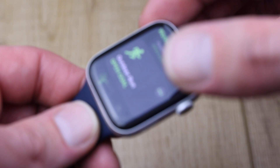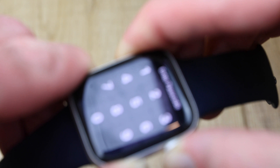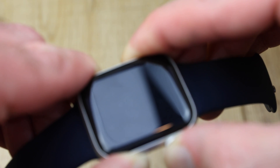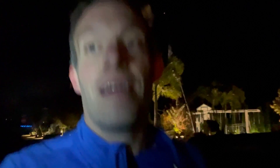Press and hold the digital crown and the side button at the same time for about 10 seconds. You'll see the Apple logo come up and then you'll know it's restarting. Has your Apple Watch made you more active? Let me know in the comments below. I'll see you in the next video.